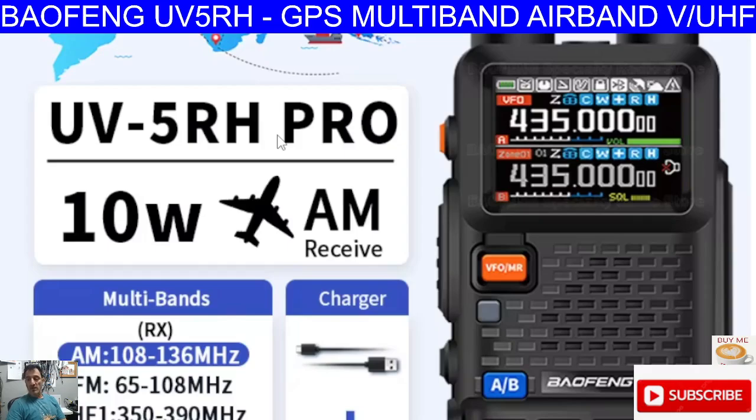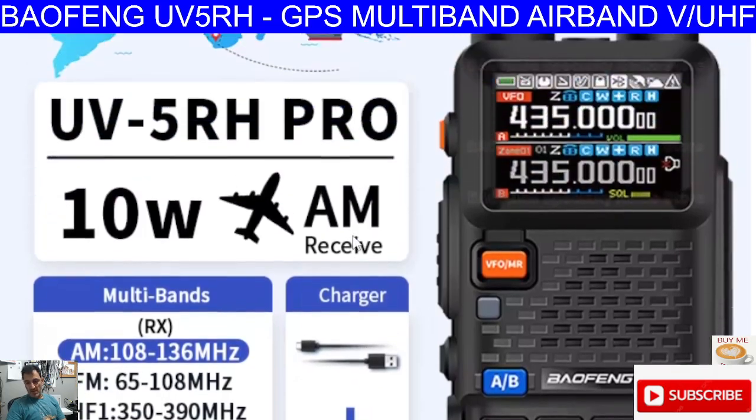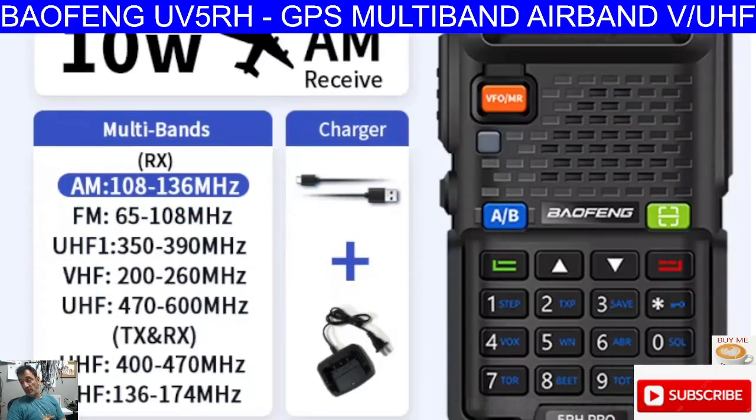10 watt VHF, UHF, AM airband receive. But if you look down here, we've also got 200 to 260 megahertz. UHF is 470 to 600. Then we've got the broadcast channel 65 to 108, and at the bottom, the VHF handband. There's a wireless copy feature as well.